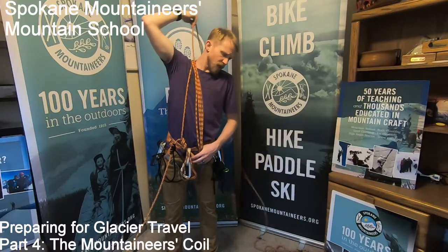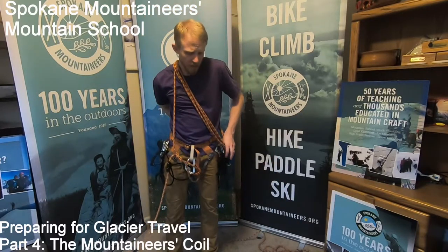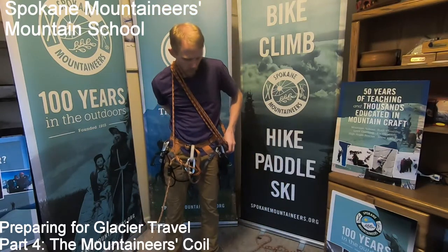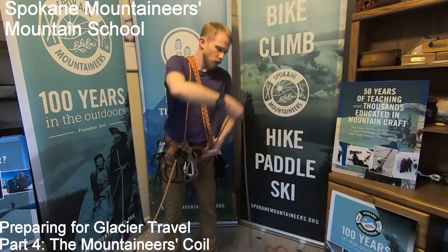If I was wearing a pack, this would be a slightly different size. If I was taller or shorter, this coil would be a slightly different size. I'm just going to keep repeating this motion until I've collected all of the rope to make my mountaineer's coil.